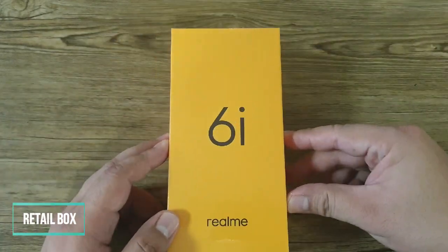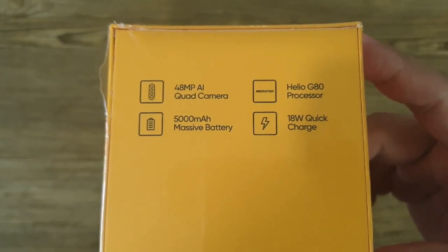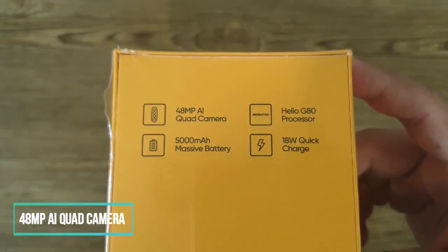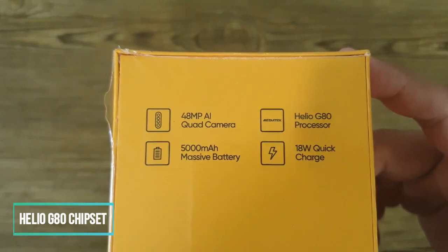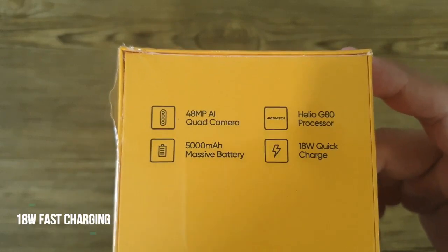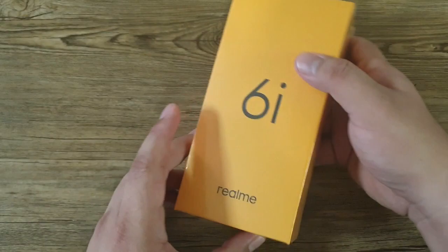At the back of the box you'll see some of the major features of the Realme 6i, such as the 48-megapixel AI quad cameras, the Helio G80 gaming chipset from MediaTek, the massive 5000 milliampere-hour battery that supports 18-watt fast charging. Let's start.